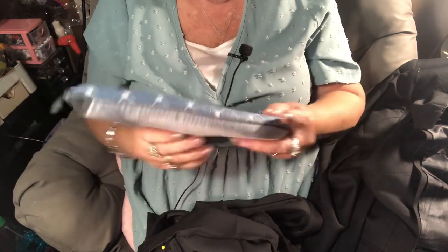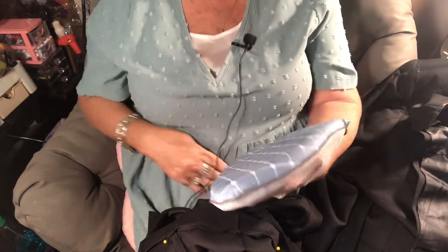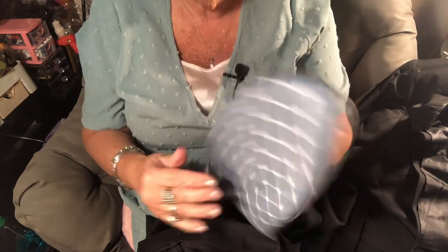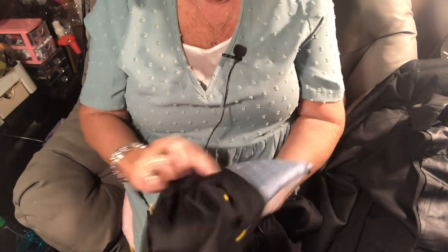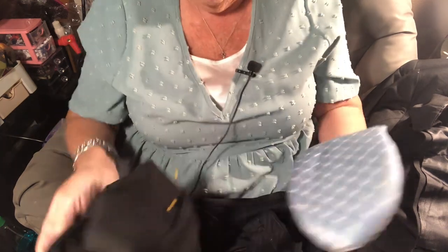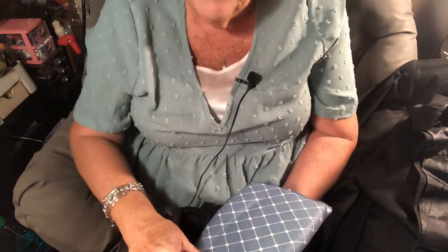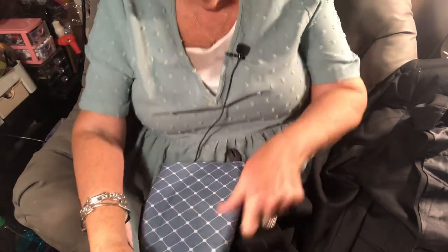I'm also reviewing something else from Temu — a small ironing board. Have you ever needed to iron the front of something really fast? You can't iron clothes on yourself, even though you want to. They have these little ironing boards on Temu. You know, some people don't care — like those people at Walmart wearing their pajamas — but here's a little ironing board for those of us who do.